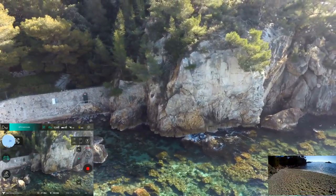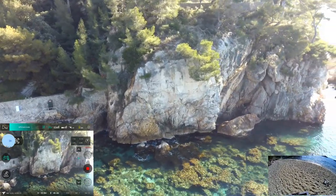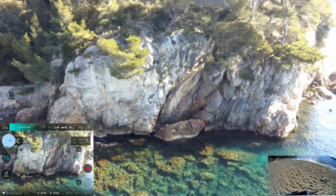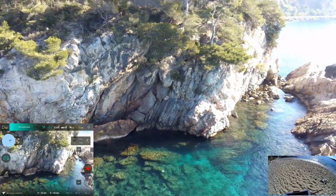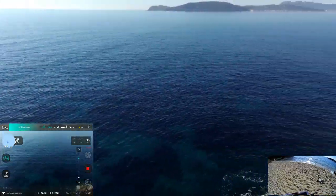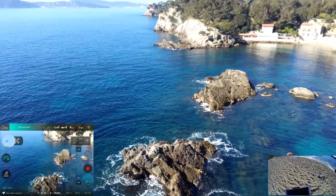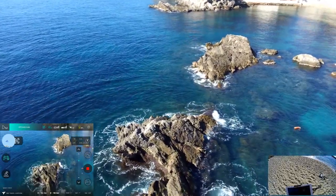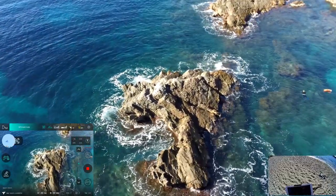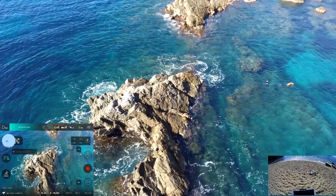Here in summertime, people jump into the water — there's a jumping base here. When I was young I was doing that here exactly. Stability is not bad at all — 30 percent battery remaining.